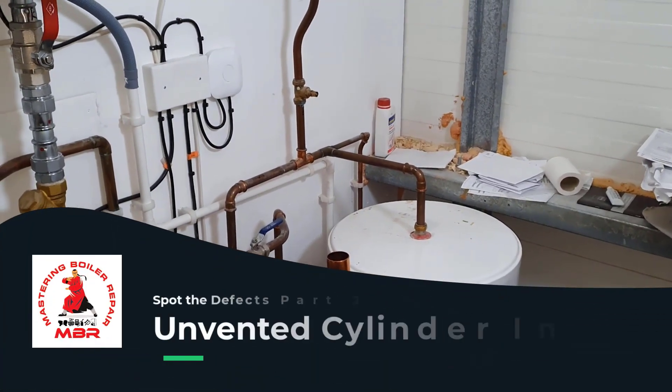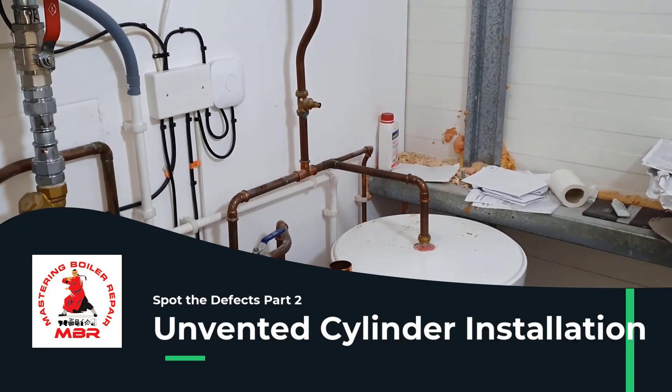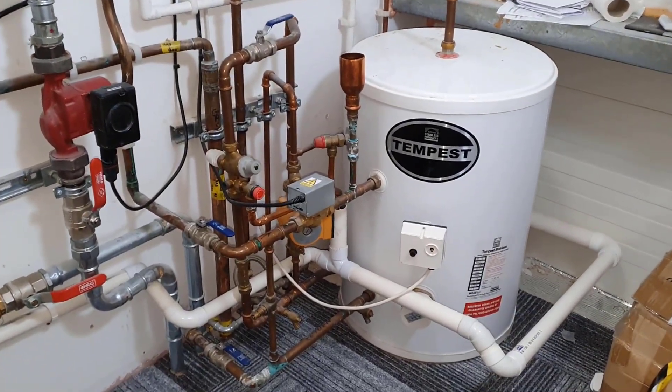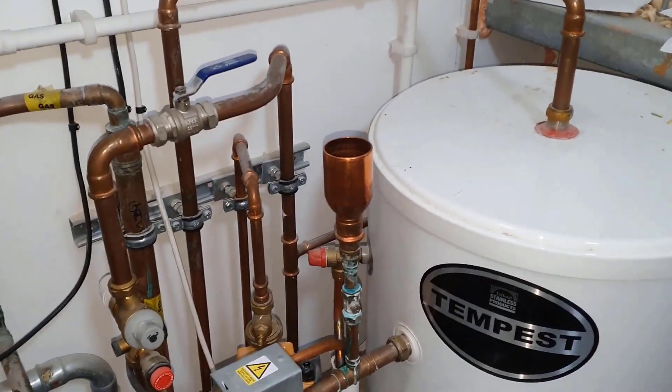Hi guys, it's Coach Tony Morgan again, following up from the previous video on the defects to see if you got them right, if you could spot any defects. So let's go in closely again and go over what I've spotted.